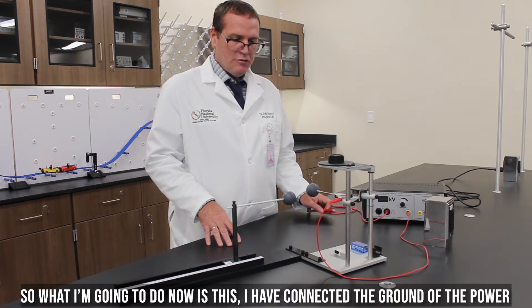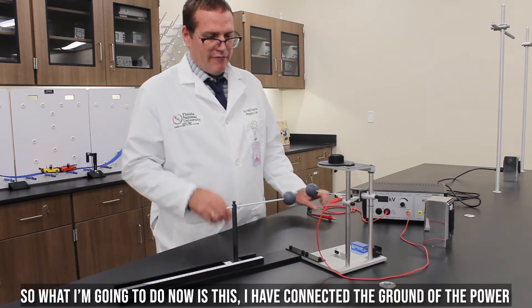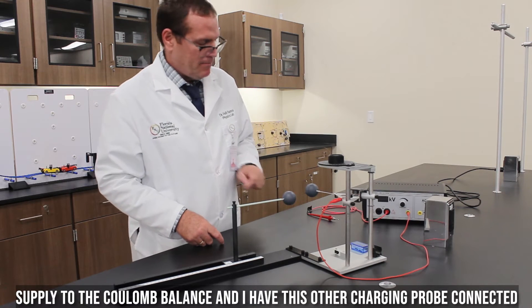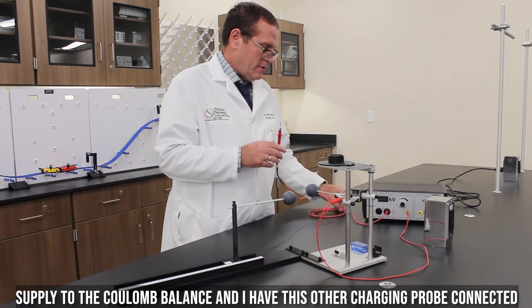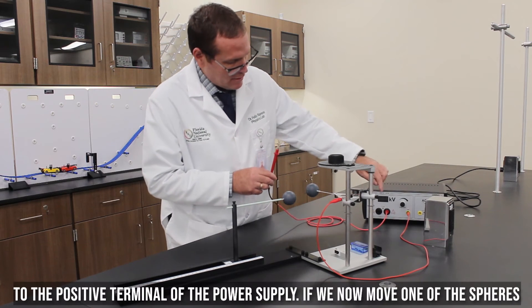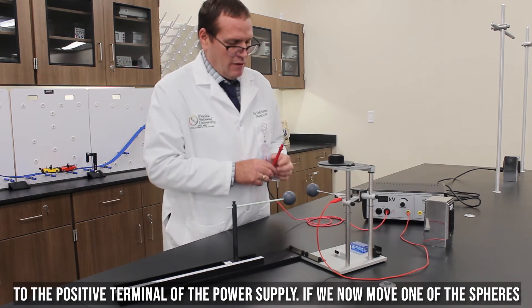What I am going to do now is this: I have connected the ground of the power supply to the Coulomb balance, and I have this other charging probe connected to the positive terminal of the power supply.